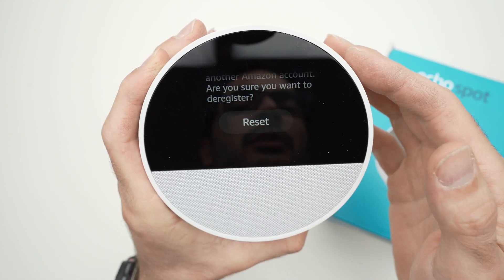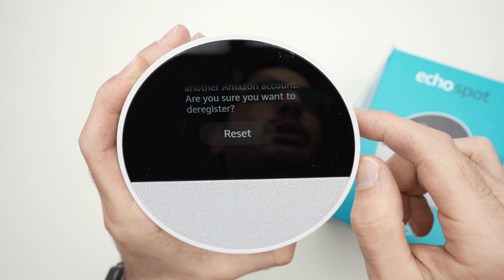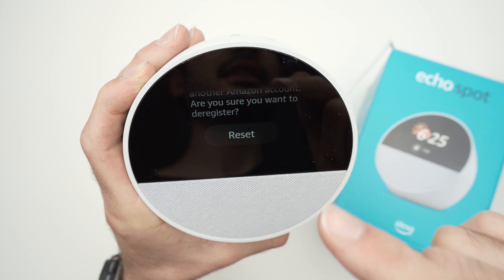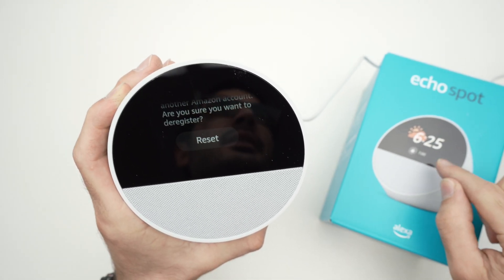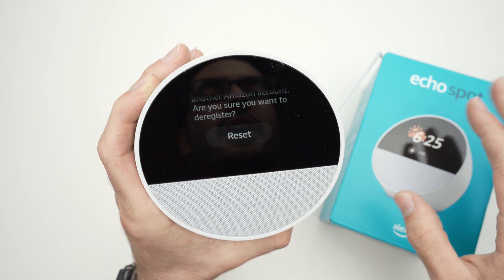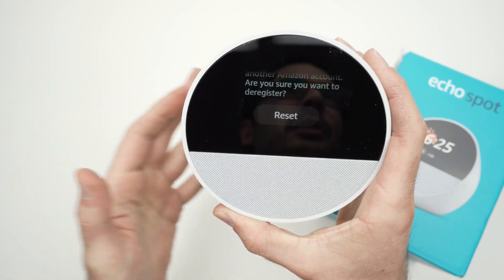I won't do it now, but usually after you press the Reset button, it will take less than two or three minutes and you'll get the setup screen — the same screen you got when you first took the device out of the box. You'll be able to connect it to a new Amazon account or your existing one.